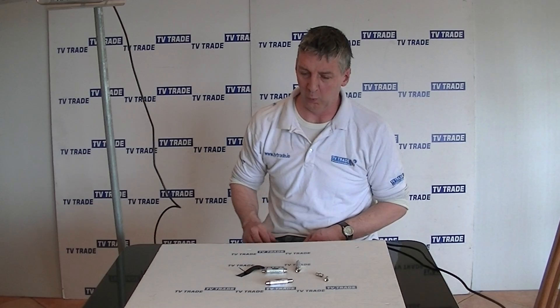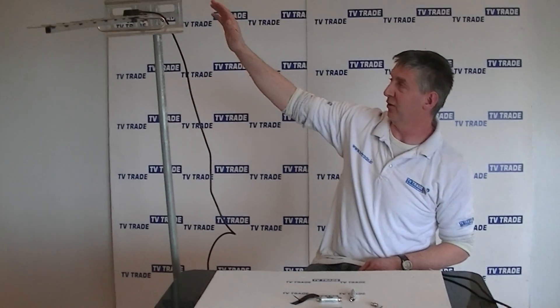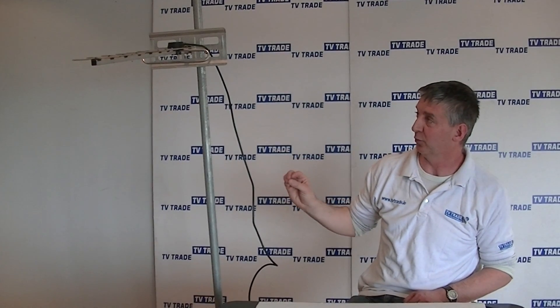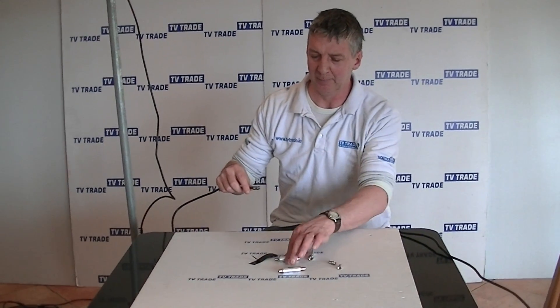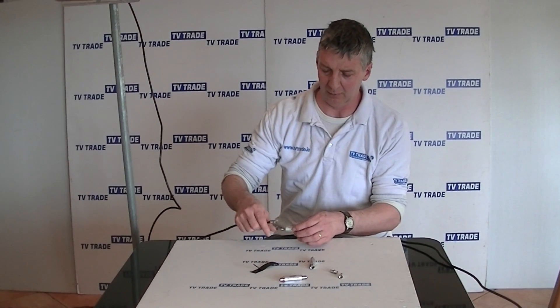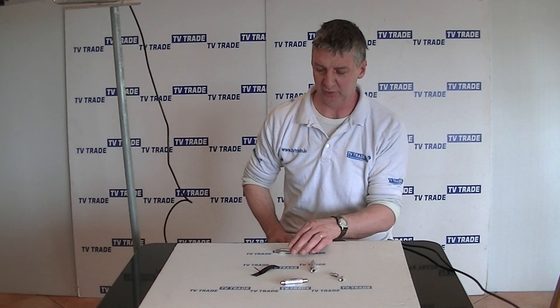In terms of when we actually go to install this - where would we put it? Well, we can see here we have a typical UHF cable that people would be using and feeding directly to their Freeview box or a Freeview-approved TV. What we'll do is simply cut that cable, put this connection on here - screw the connection on - and then connect it, and we have our filtering effect on it.